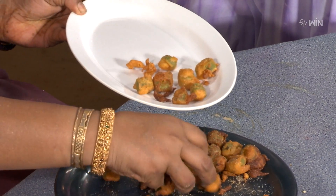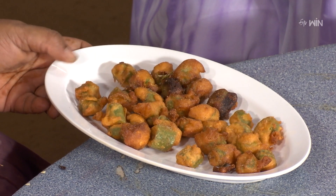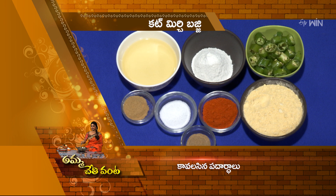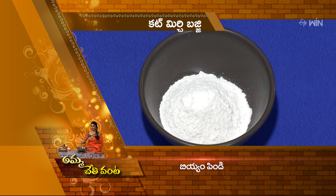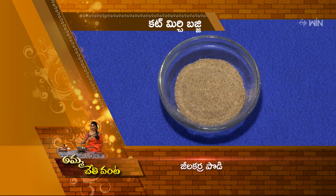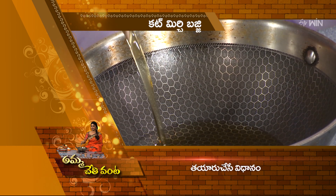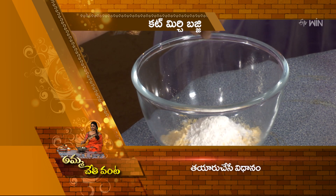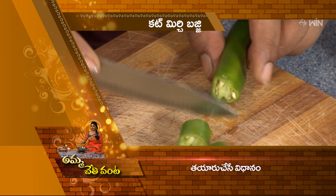Then go ahead and make the chaat masala. We are ready to cut the bajji. We will test the bajji. Cut the mirchi and give it a cut. Add to the mixing bowl and make it a bowl. Apply the batter — that is how you use the cut mirchi bajji.